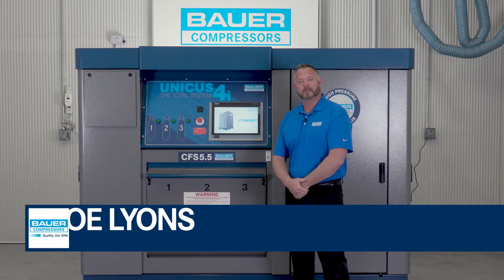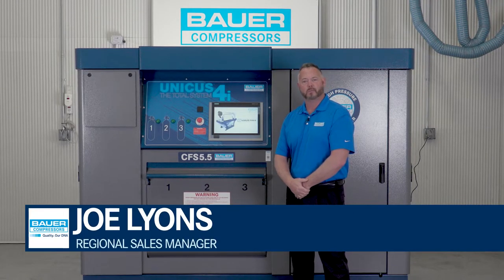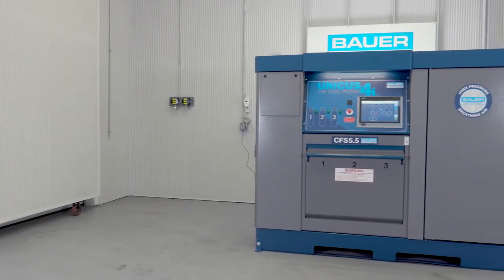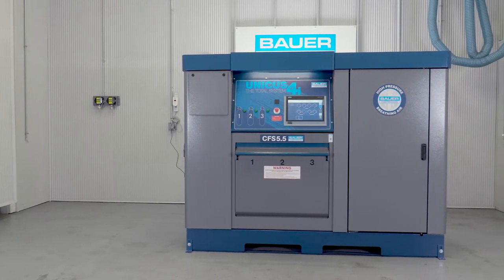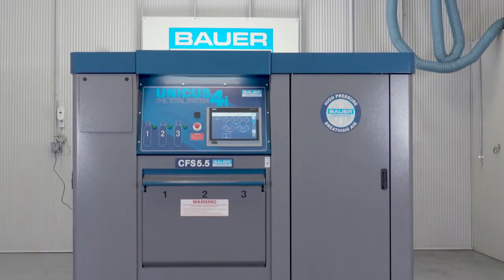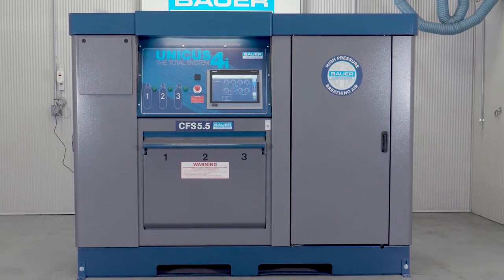Hello, my name is Joe Lyons and I'm one of the regional managers here at Bauer Compressors Incorporated. Today we're standing in our Technical Evaluation Center where I would like to talk to you about the new redesigned Unicus 4i Bauer Breathing Air System, built by the men and women at our factory in Norfolk, Virginia.